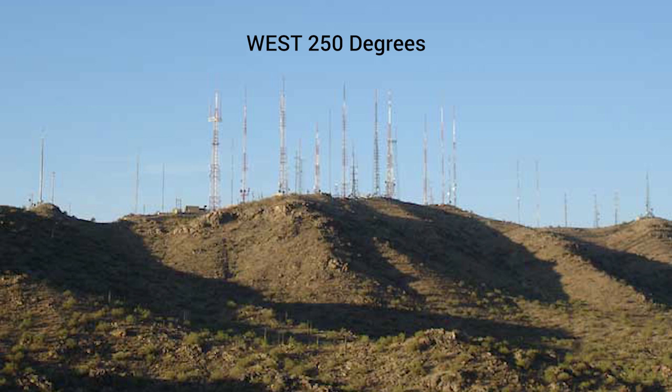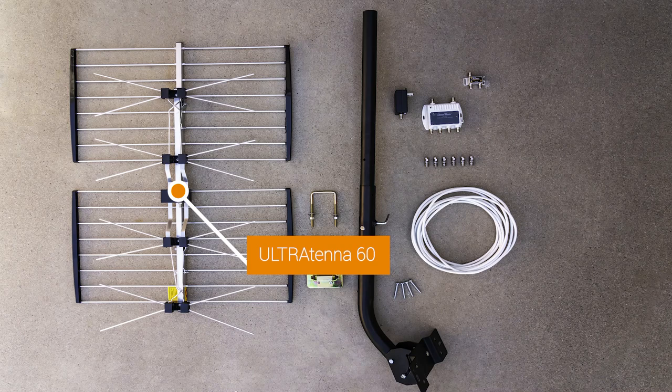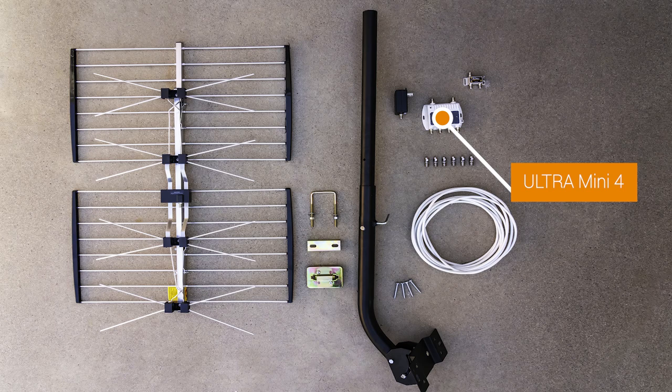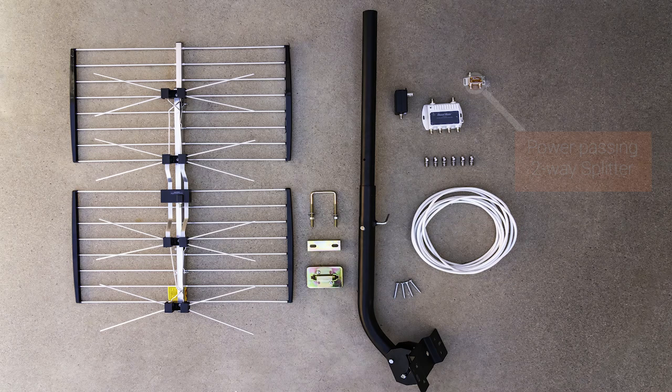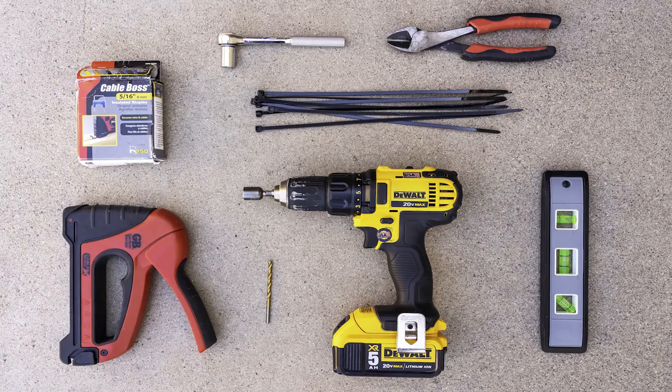For this installation, the local broadcast towers are all located to the west at compass heading 250 degrees. We'll be using the following tools and equipment: the UltraTenna outdoor TV antenna, ultra-mini four-port distribution amplifier, universal antenna mount, the power-passing two-way splitter, coaxial cable, the coaxial connector installation kit, a power drill, a ladder, one-eighth inch drill bit, a nut setter drill bit, a level, a cable wire cutter, heavy-duty zip ties, and a 3/8 inch socket wrench.